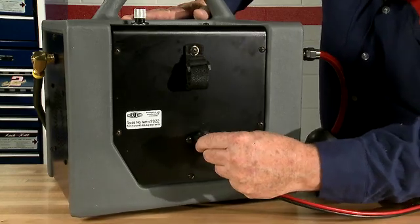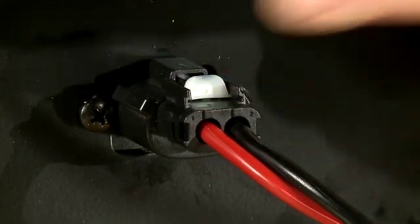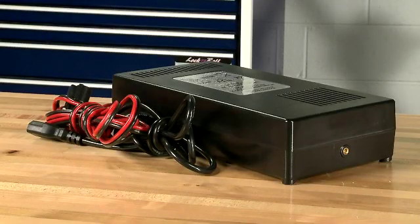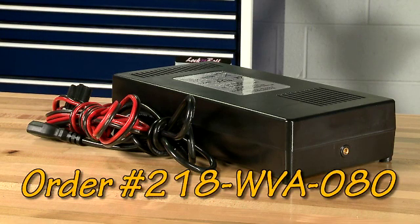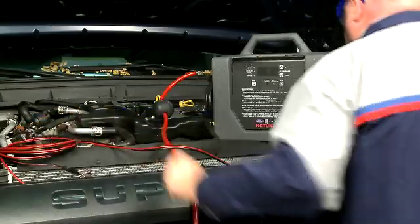Connect the power cord onto the back of the tester and push the white tab forward to the locked position. The quick disconnect battery cable allows you to use an optional AC power supply as well — order part number 218-WVA-080. Now that the tester is set up, let's take a look at how to use it.